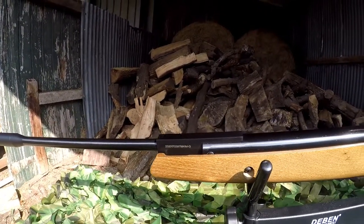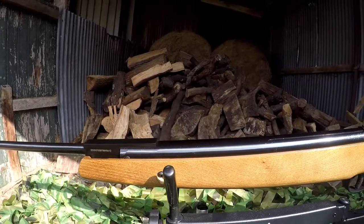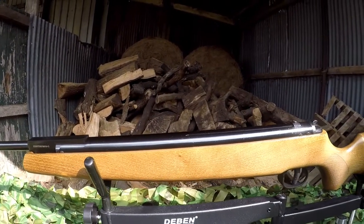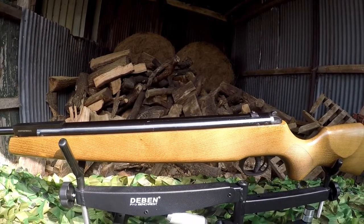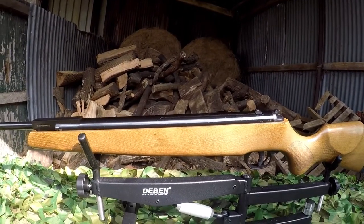We'll now move on to handling and discuss the automatic safety and just how hard the rifle is to cock. Then we'll move on to power, accuracy, and overall verdict.